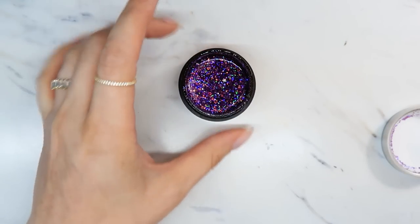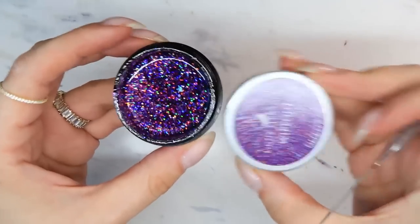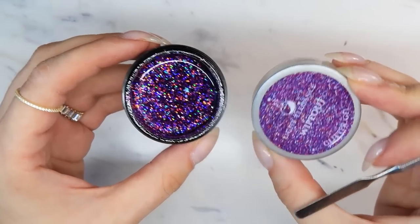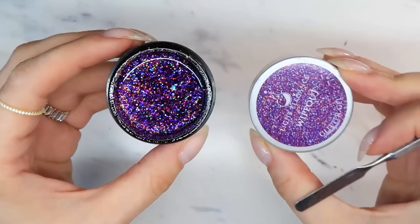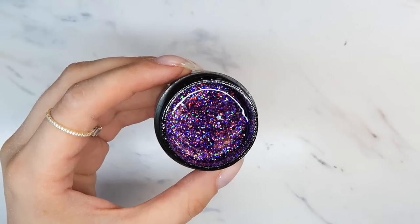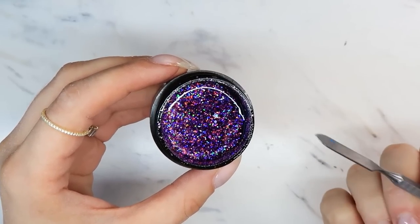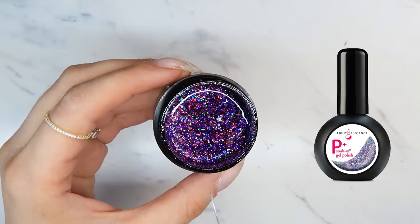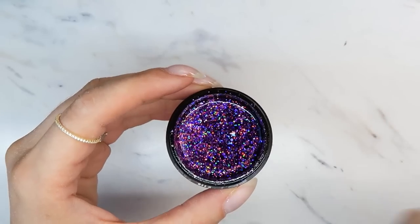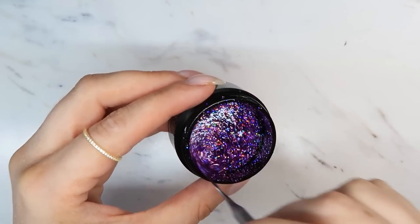The first thing you should always do when using a glitter gel — I have different glitter gels from different companies, but a lot of them are from Light Elegance. I honestly think Light Elegance is one of the best makers of glitter gel. These are hard gels, so they're not soak-off. They also have the same glitters in a gel polish form called P+, so you can get the same glitters in either hard gel or gel polish form.